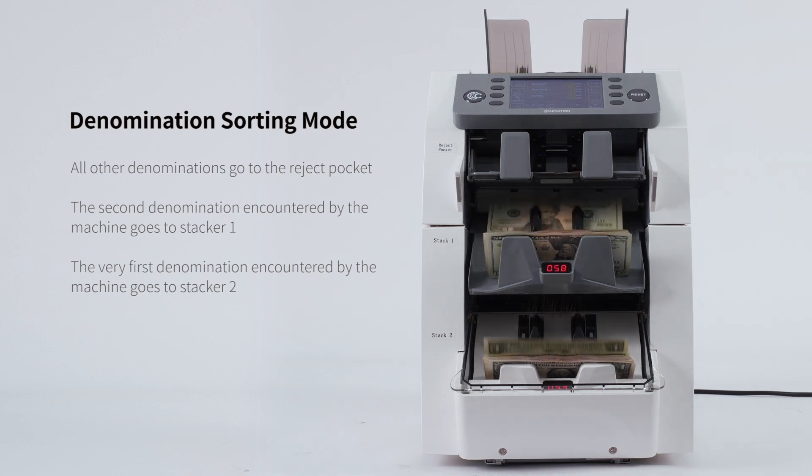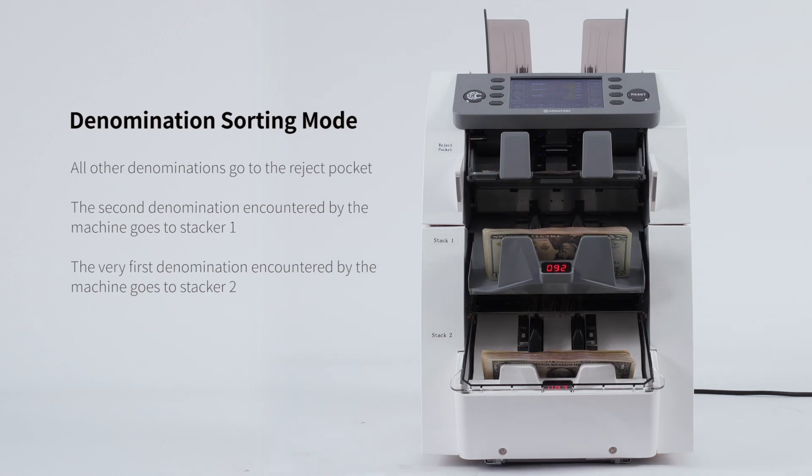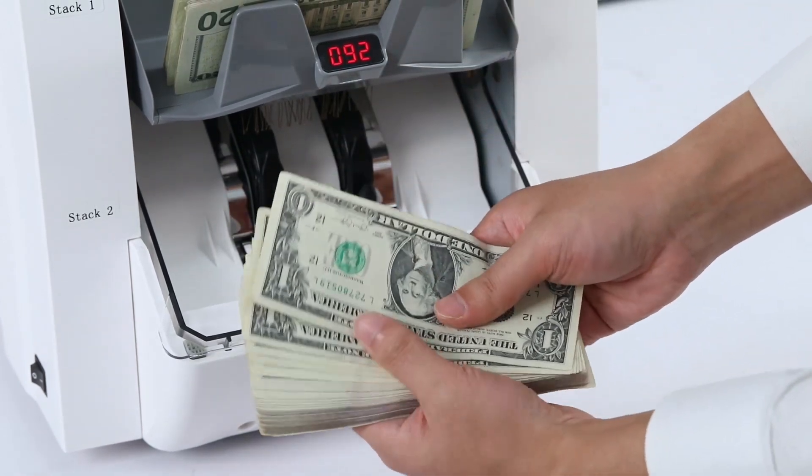This machine supports three counting modes: CNT count, SDC single denomination count, and MDC mixed denomination count, giving you flexibility for various cash processing needs.